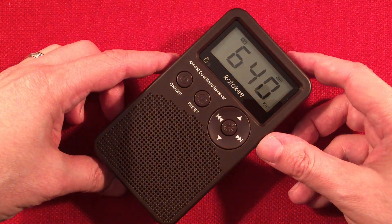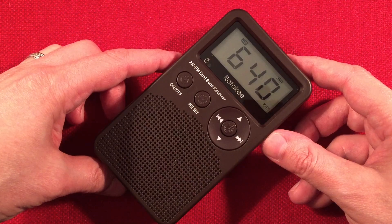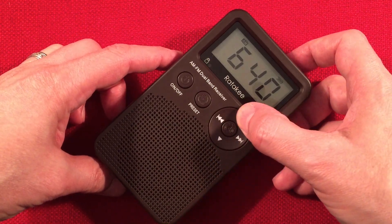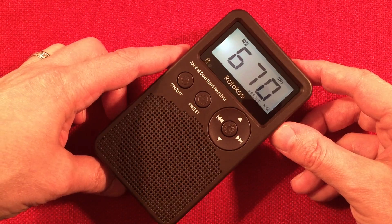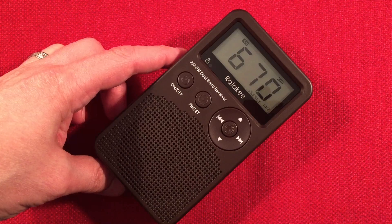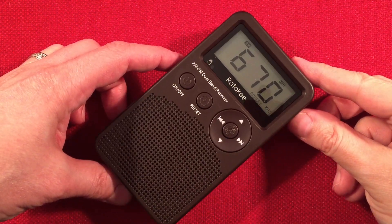640, WMFN, Piotone, Illinois. 670, Score — WSCR, Chicago — home of the Cubs.